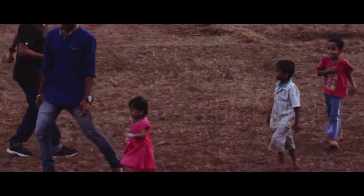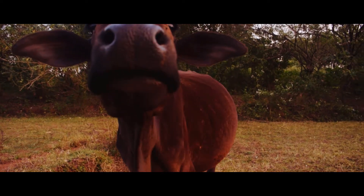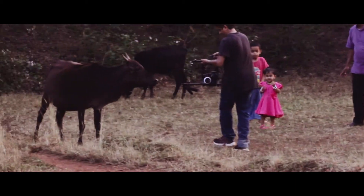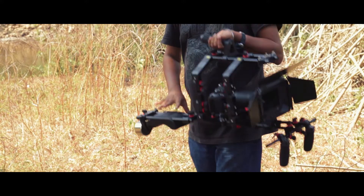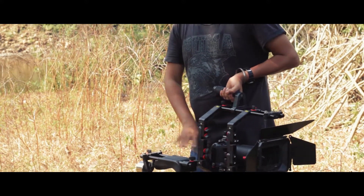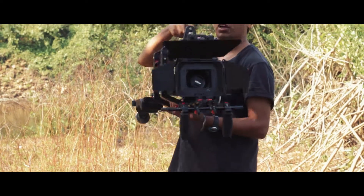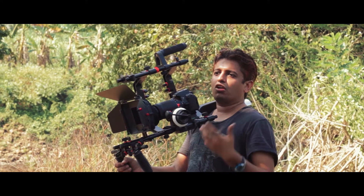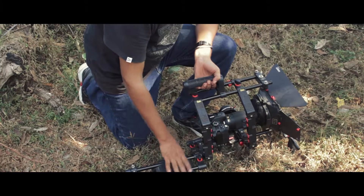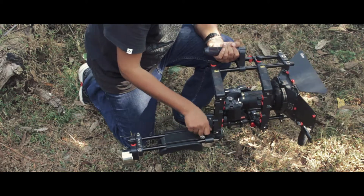The quick setup time allows you to capture moments you could otherwise miss, as setup time is next to none. It's very easy to configure this rig into various configurations by removing parts really quickly and setting up the rig the way you want. That is really the key in a documentary production, which is always about moving fast and being on the go.